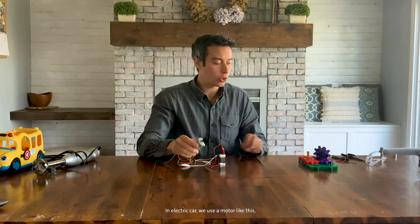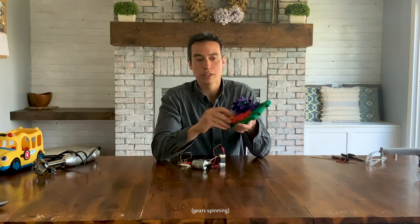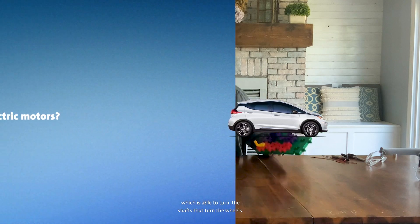In an electric car, we use a motor like this and we connect it to gears. The motor spins the gears, which is able to turn the shafts that turn the wheels.